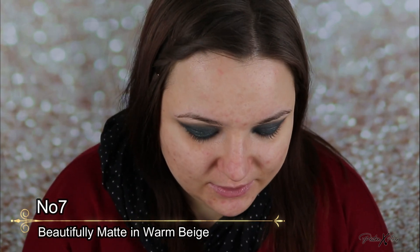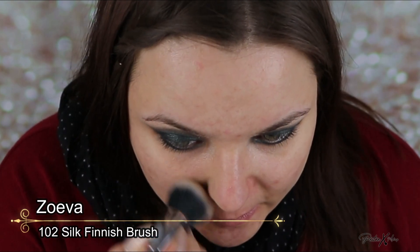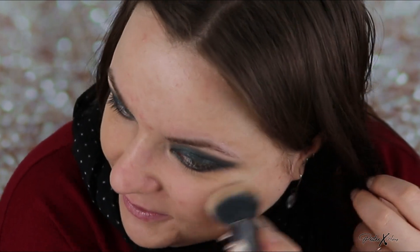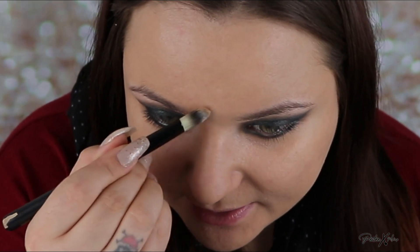I'm going to use full coverage foundation for this look. I want a very flawless skin finish so I'm going in with a brush and really working it into the skin — you need the foundation to become a part of your skin. Foundation doesn't have to cover all your imperfections; it's just supposed to even out the skin as much as possible but still look quite natural. Use it sparingly, really work it in, and then wherever you need more you can cover with a bit more foundation or some concealer. This foundation is very full coverage so I'm able to do it just with the foundation.